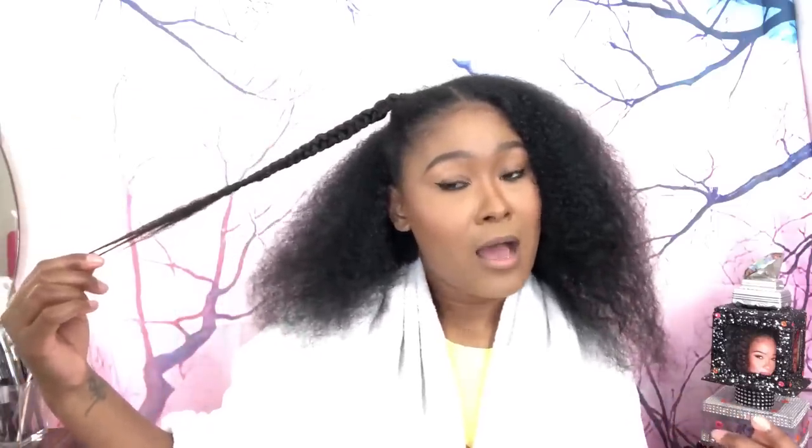My hair is really fine, and when it's straightened it is thin as a comb, y'all — it's so thin. So when my hair is curly it seems so full. I'm going to insert some pictures right here in this video to show you guys how short my hair was, and I'll let you know how long it took to grow back.